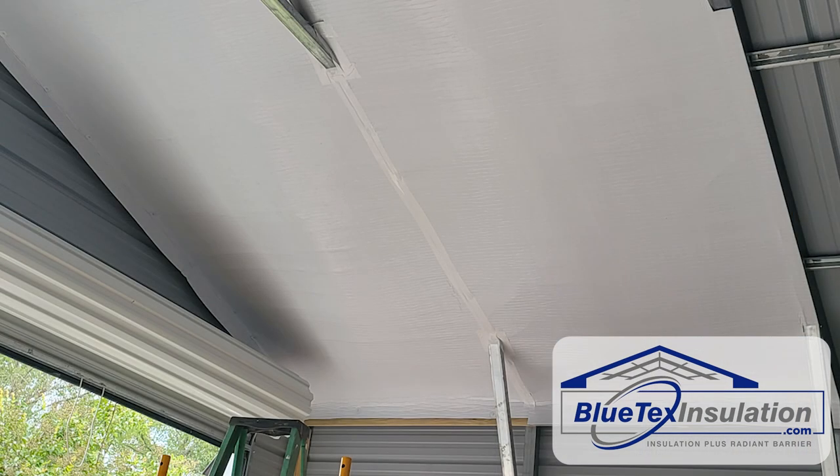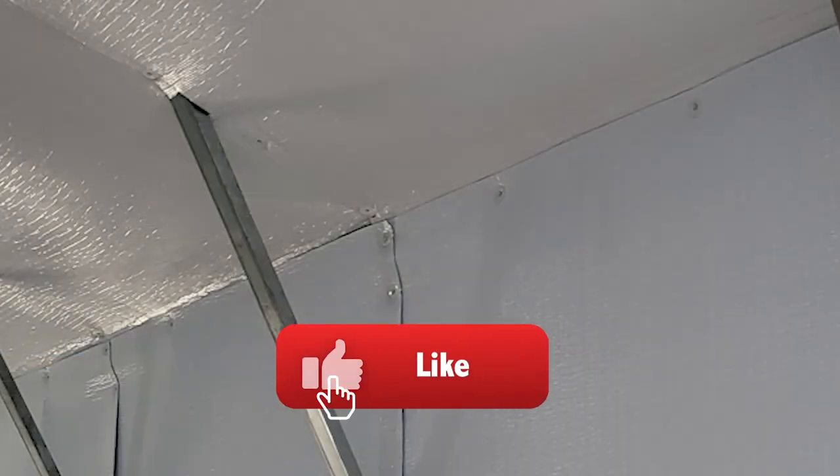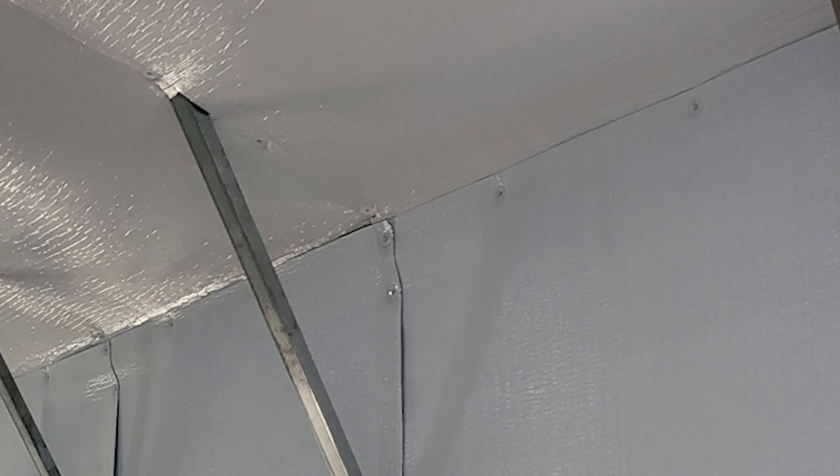I think it's best to do the roof section first and then the walls last for two reasons. First of all, when you do the roof section first and you terminate on that top 1x4 header, you've got a nice, clean transition between your wall and your roof. Plus, doing the roof is usually more difficult than doing the walls, so you usually get the harder part done first.